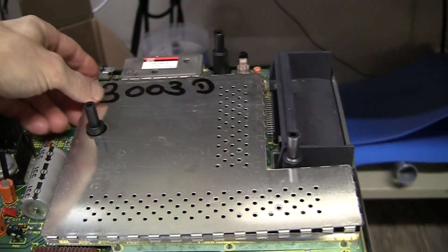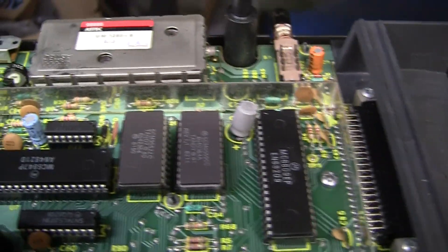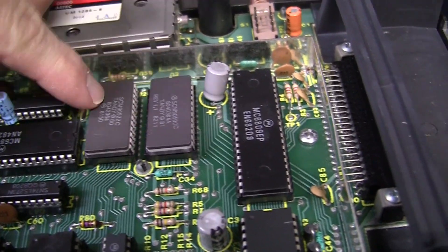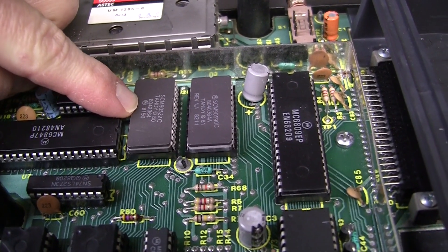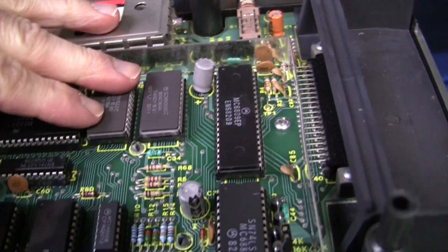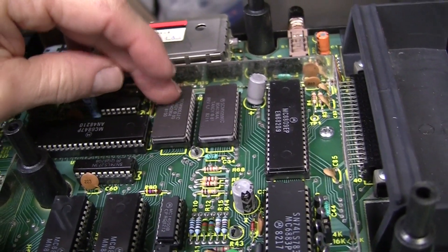This one had the full-size RF shield. There are two ROMs in there - this one had the Color Basic and Extended Color Basic ROM. Color Basic is on the left, I think it's probably 1.0. Here is Extended Color Basic - it says it's rev 1.1. My first look at this was: boy, they're really close together.